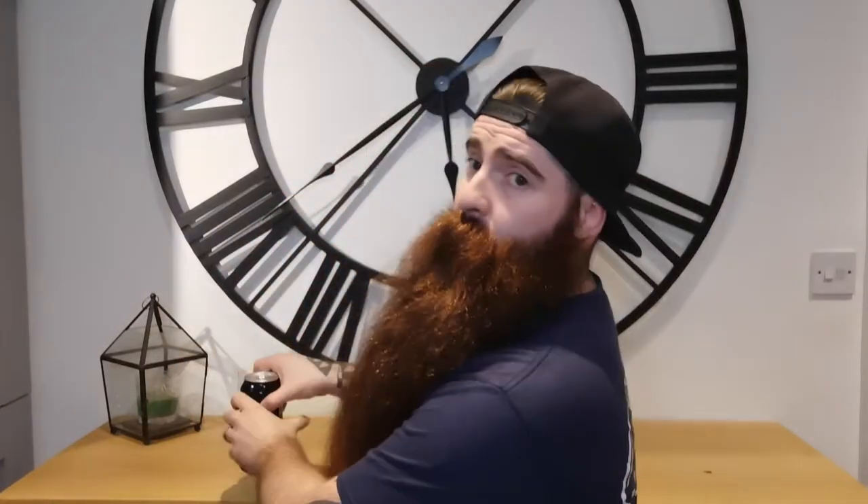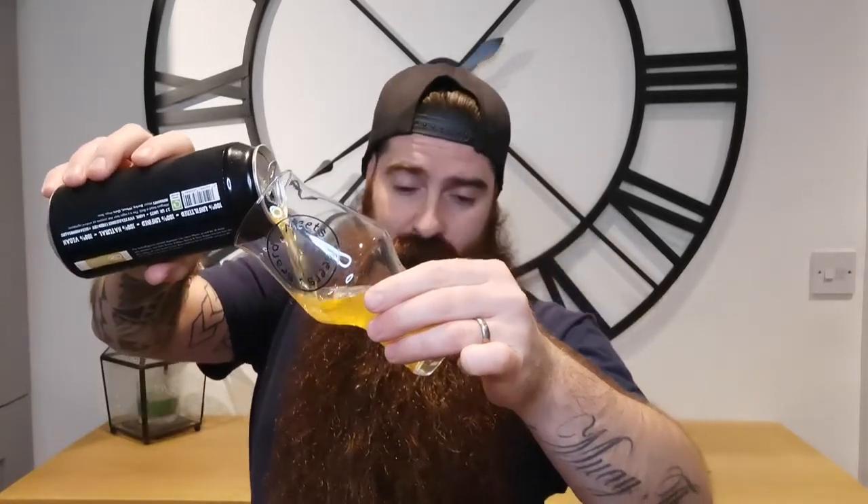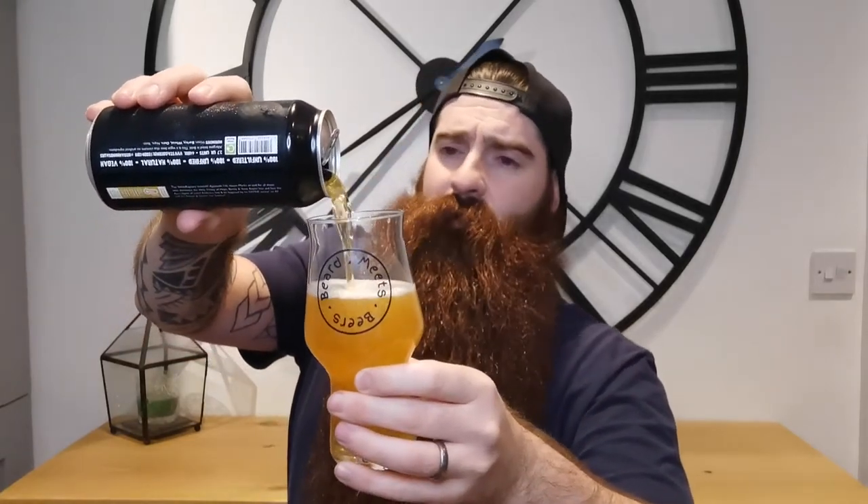First time joining us, I'll get it cracked open and let you know the Untappd rating. Once it's settling we'll have a sniff to see what aromas we're getting and then have a big old drink and break this bad boy down. On Untappd this has got a 3.90, which is decent numbers.